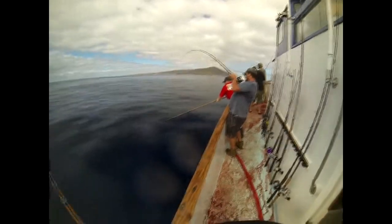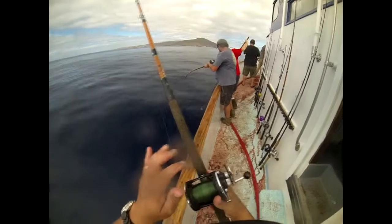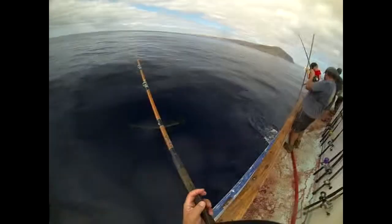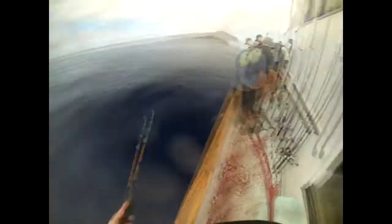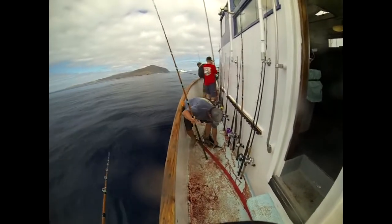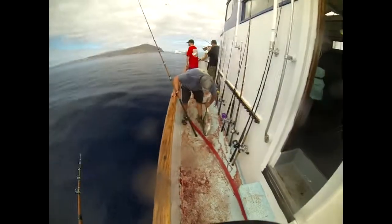Is that a mega bait? Hey Mike, hold that up buddy. I got you on GoPro — there you go, that's Mike. I'm working babe, woohoo! Johnny look, it's all the way in his mouth.